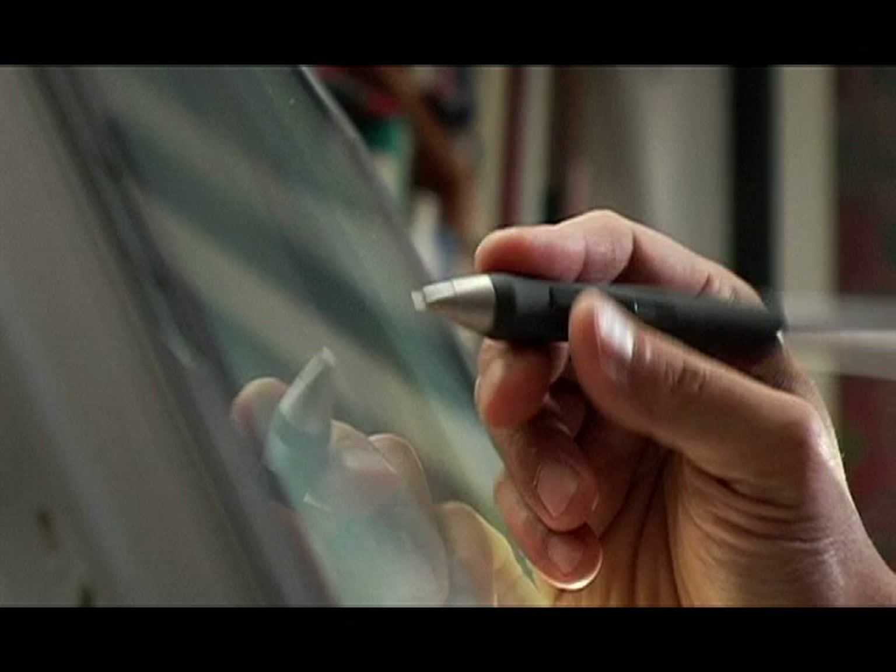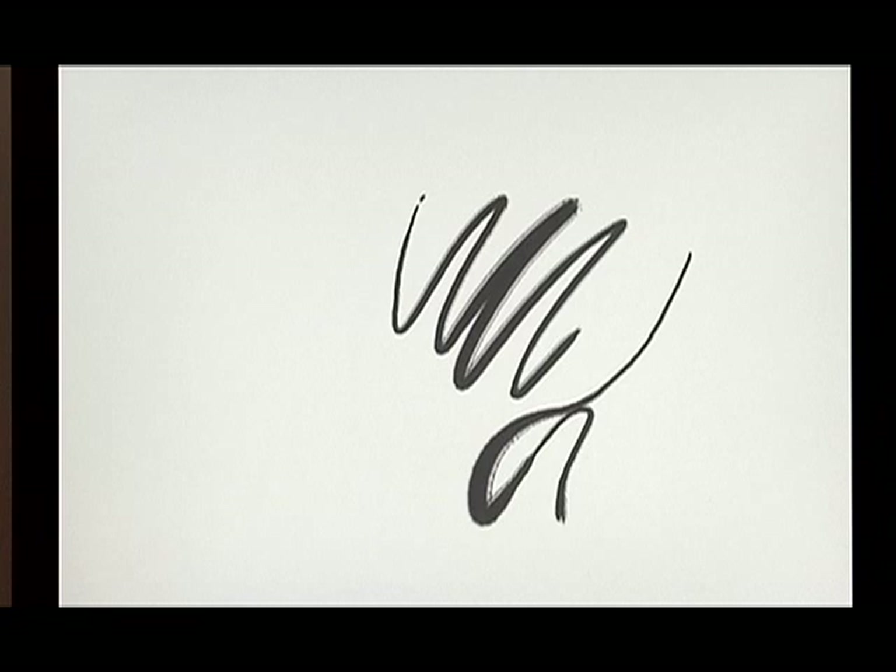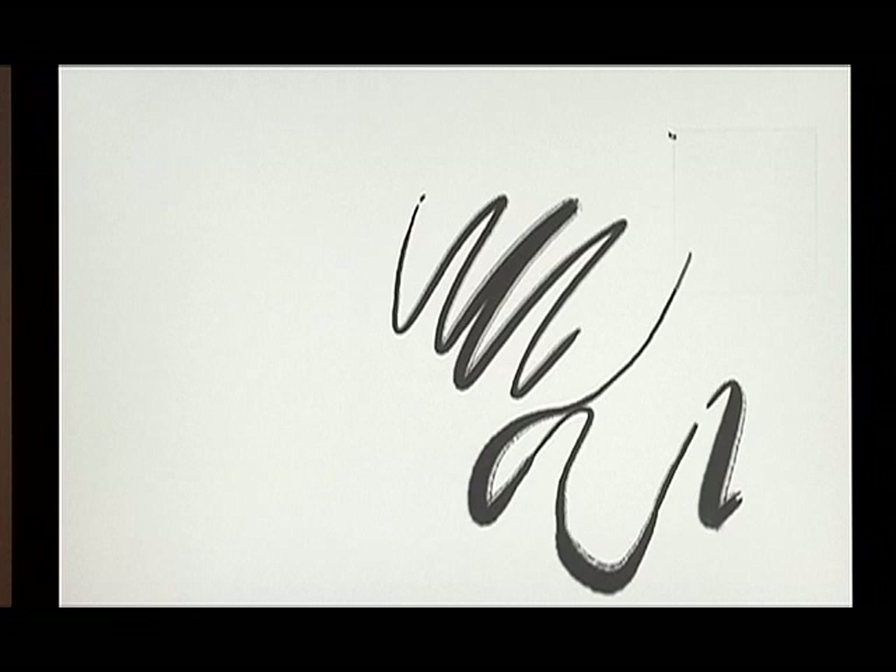The nice thing about the Wacom tablet is that when I make a mark, there's pressure sensitivity. The lighter the touch, the thinner the line. And as I bear it down, it becomes thicker, thinner, thicker.